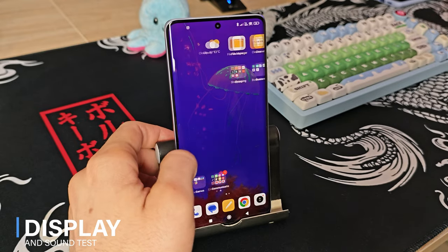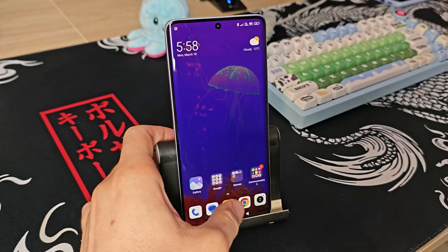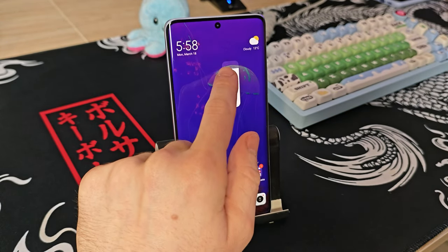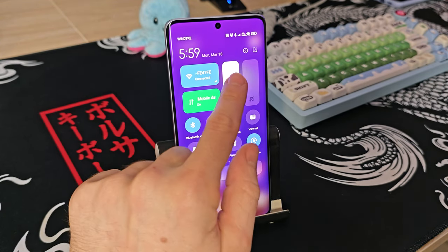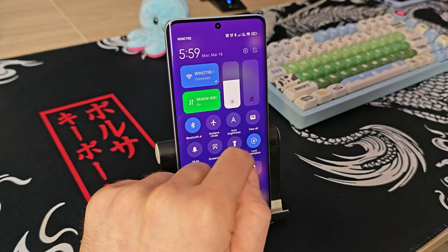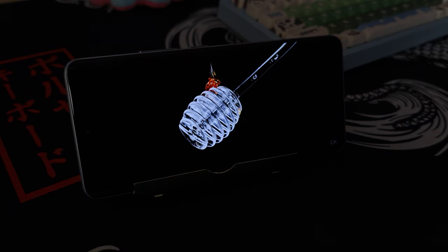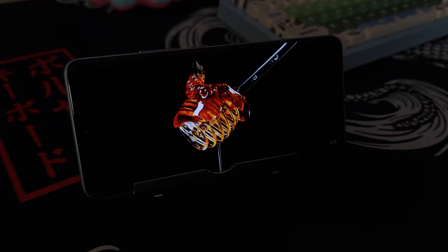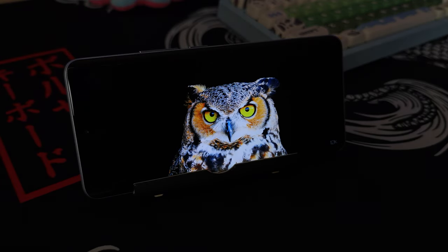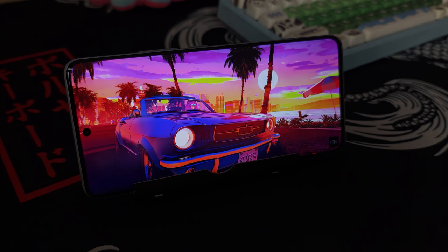Speaking of this gorgeous AMOLED display, we have a 6.67-inch HDR10+ 120Hz curved display. The resolution is 1220 by 2712 with a pixel density of around 446 PPI and a maximum brightness of 1800 nits, so you'll have zero issues using this during the day. The colors are pleasant, saturation and details are on point — another gorgeous display from Xiaomi, packed with Dolby Vision. For sound, you have dual speakers on the bottom and top that produce clear and loud audio.